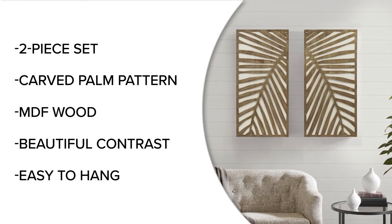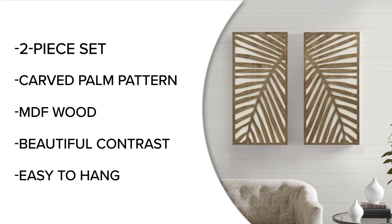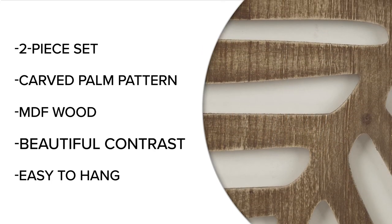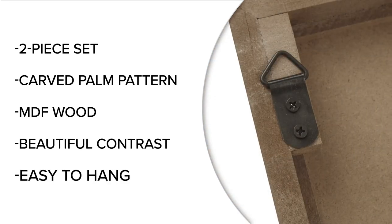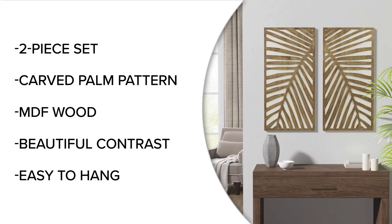Give your décor a relaxing vibe and coastal charm with this unique two-piece set featuring carved lightweight MDF palms in a fresh contrast of dark wood and white, with two D-rings on the reverse of each piece, making this set an easy addition to freshen up any space.